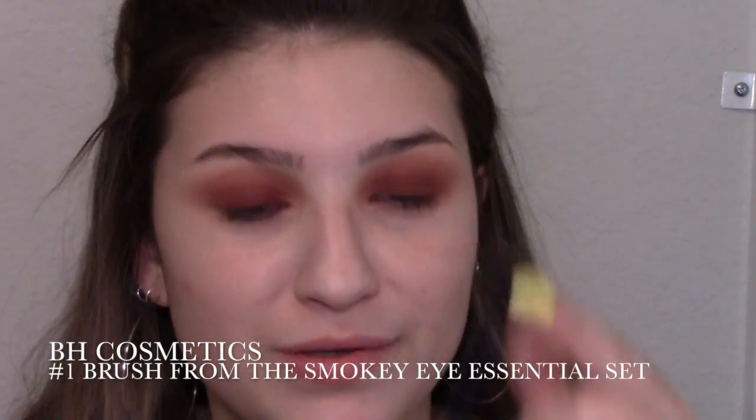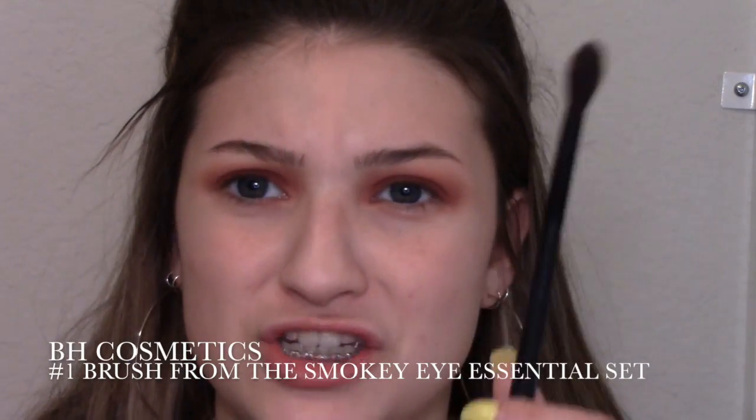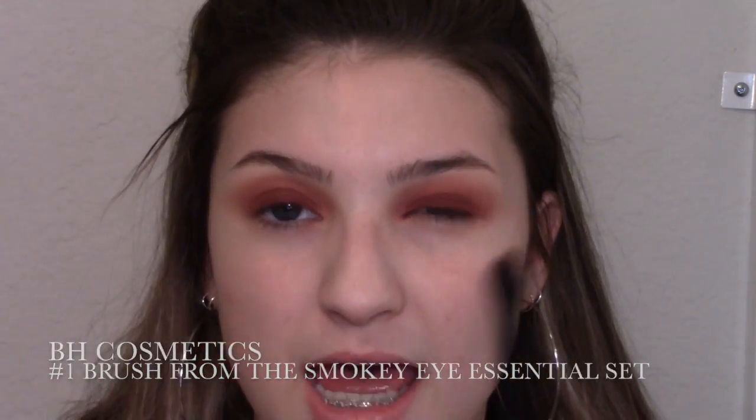I'm going to add just a little bit more down in my lash line because I feel like it didn't really get down in there. To blend out the edges I'm going in with a really fluffy brush — I think it came in a set — and just blending out the edges, going around and fluffing everything out so it creates a nice transition. Everything is nice and blended.